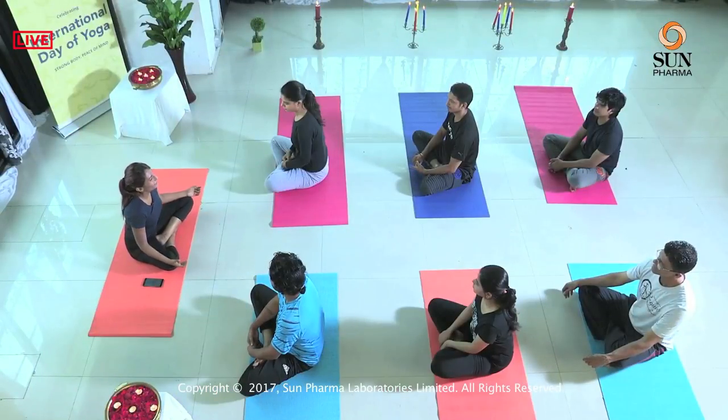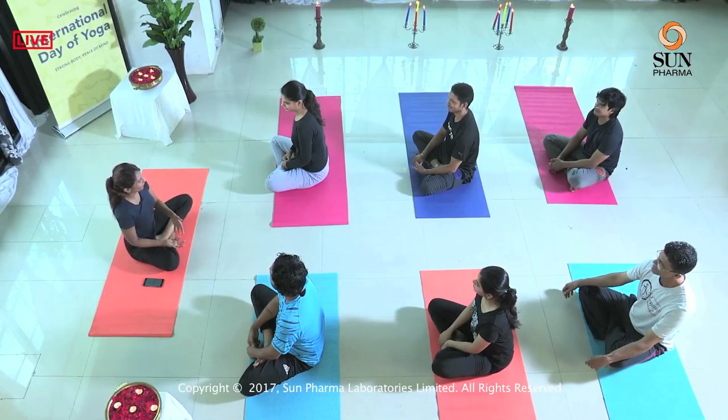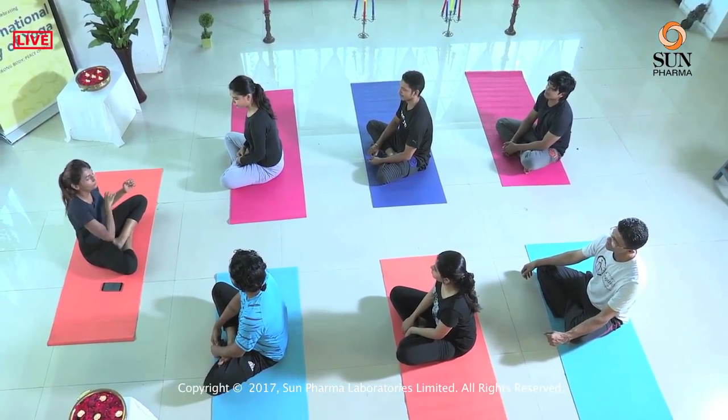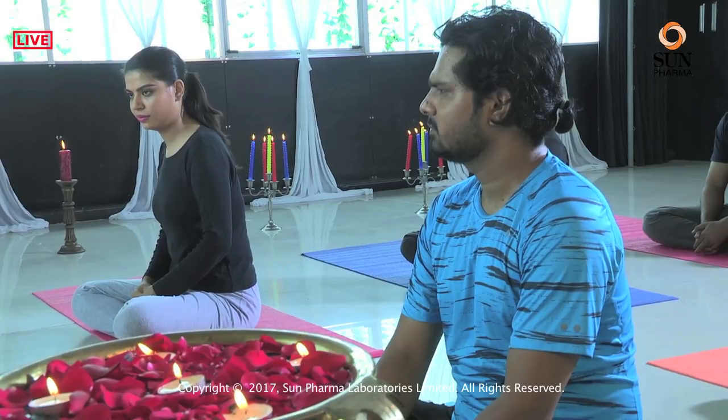We have time for one more question — the most famous one: do I need to be flexible to do yoga? Well, it's like you come to yoga to get flexible. You don't need to be flexible to do yoga — in fact, yoga will make you flexible. And being flexible is just one benefit; there are innumerable other benefits you can get. So don't worry, even if you are not flexible, the mat will always welcome you. Celebrate yoga not just on international day but every single day. Have a wonderful life. Namaste.